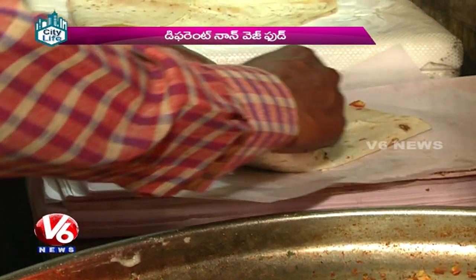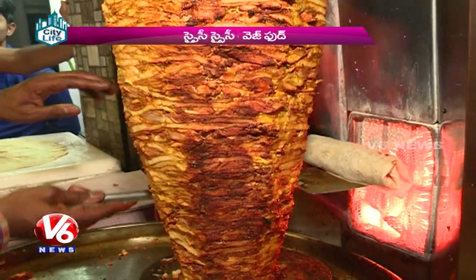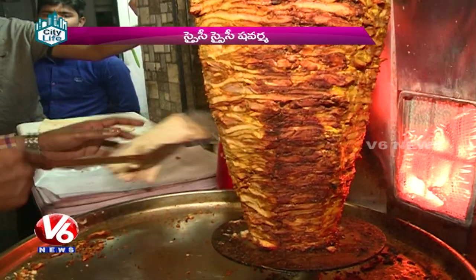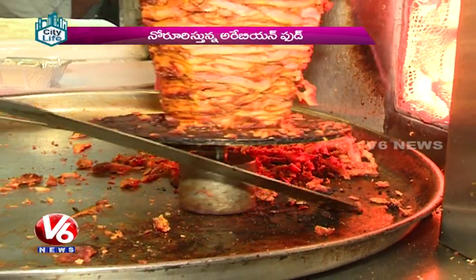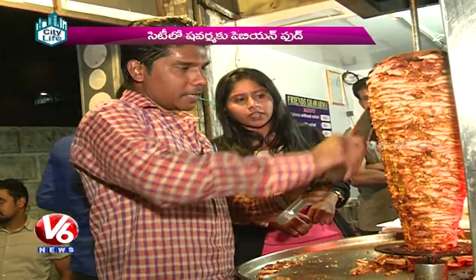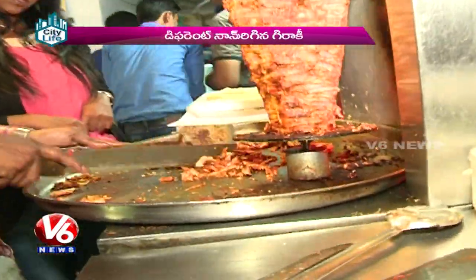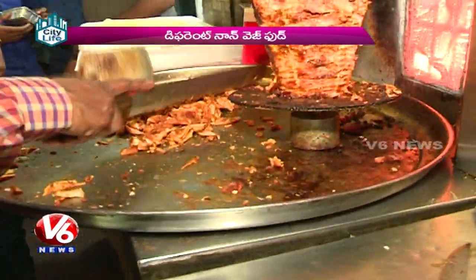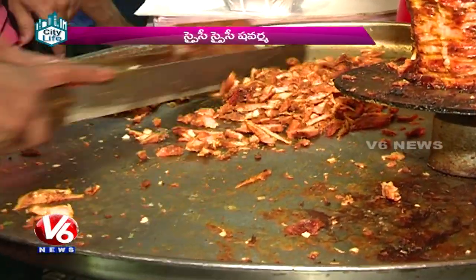I am going to eat the Rumali. Next is Samuli without salad — this is roasted chicken only. It's a roasted chicken. There's roasted chicken here.